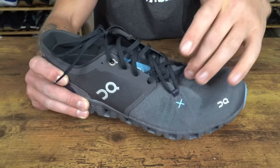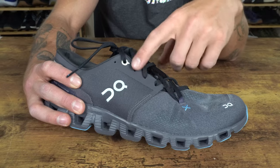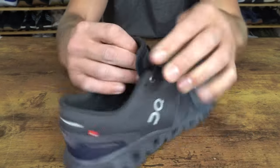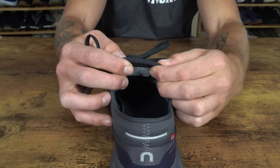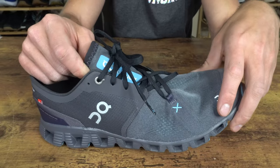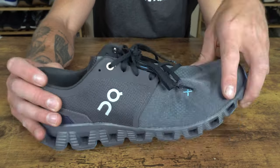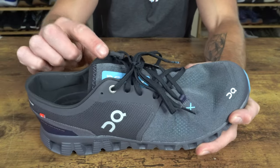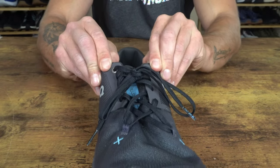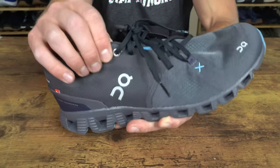Looking at the eyelets, there are five eyelets going up with a sixth for lace lock. The tongue has been made thicker with a slightly beefier edge, is gusseted but has no external loop, and does an okay job with security — though it could be a bit better. The laces run a little long. The collar is more rigid and kind of bows in at the top of the midfoot, which I'm not super stoked on and curious if it will bother others as well.